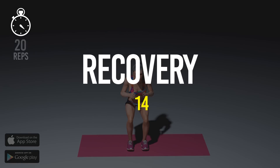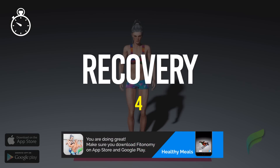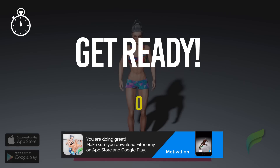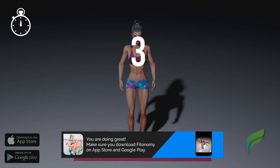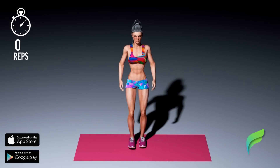Recover. Get ready, three, two, one, start workout.